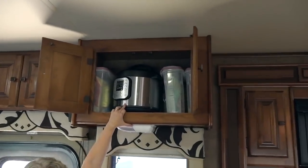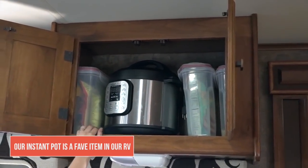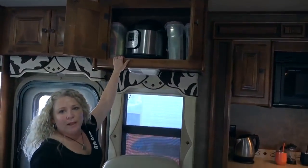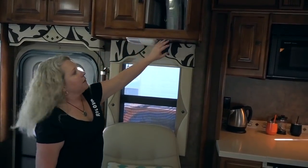Up here is my Instant Pot, which is a pretty bulky and heavy item that lives up in this cupboard, along with three tall Sterilite containers. These are great for things like rice, quinoa, cereal, pancake mix, flour — that kind of thing. Because they're tall containers, they work really well in this cupboard.